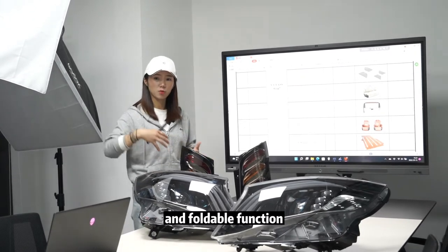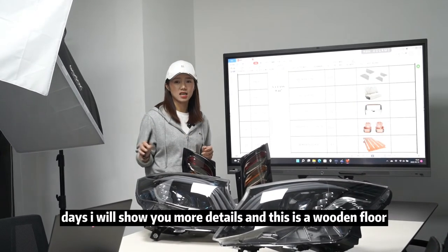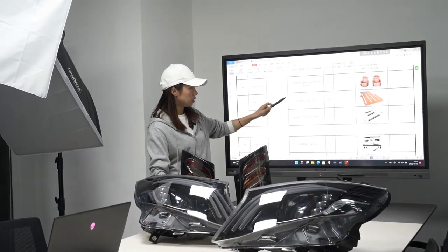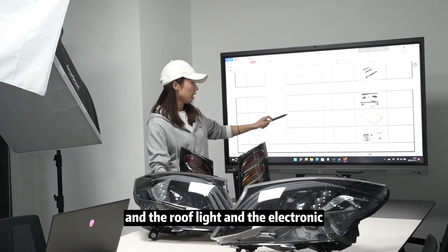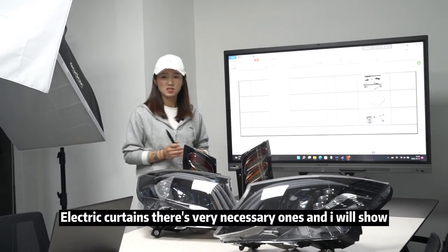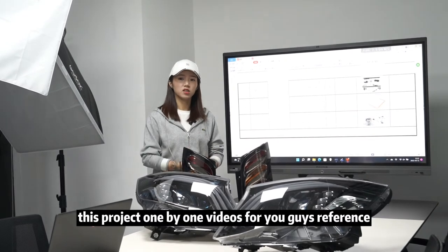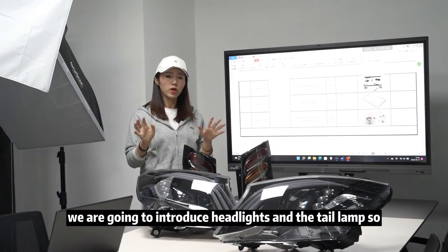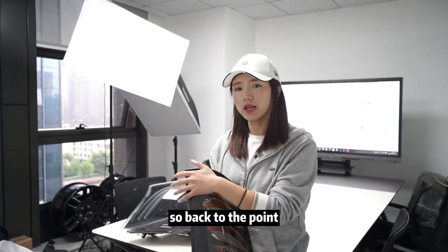The rear seats come with massage function and foldable options. Check the detailed videos in the following days for more details. We also have the wooden floor, door side molding, electronic trunk, roof light, and electronic curtain — all very necessary upgrades. I will show each of these products in individual videos for your reference.